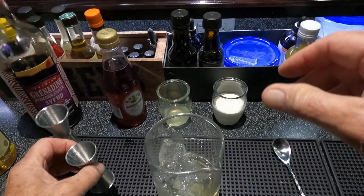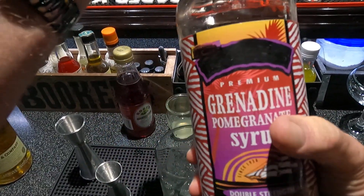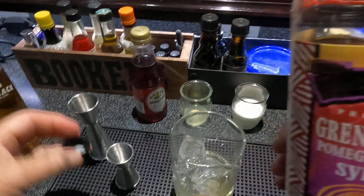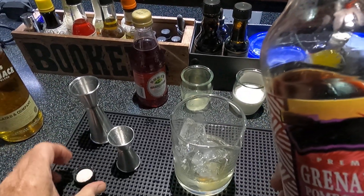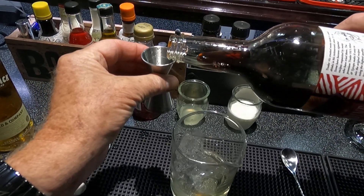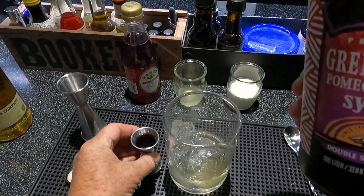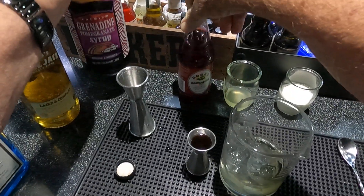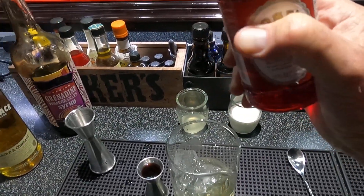It calls for a half a grenadine, but I'm going to use a quarter of the handmade — this is not Trader Vic's — a quarter of the handmade because it tastes good. And a quarter of Rose's, which has been around a long time. This will give it the pink coloring, so a quarter of each.